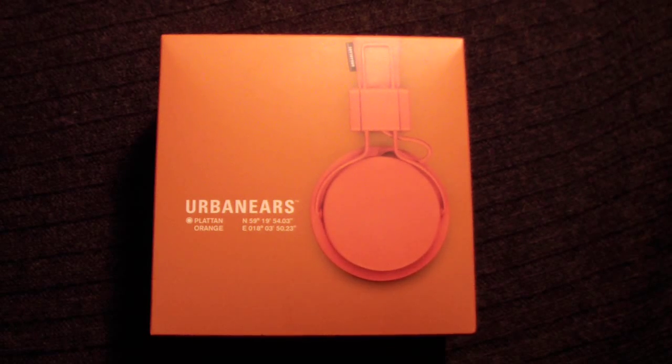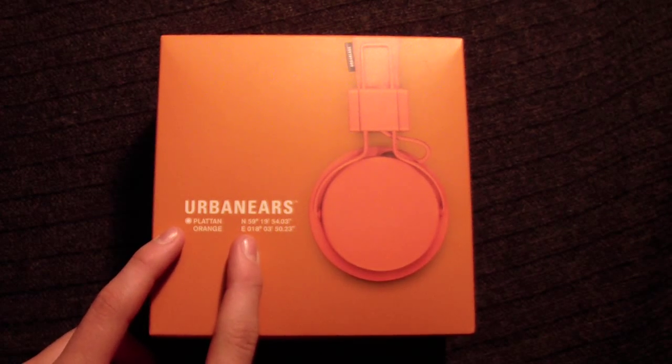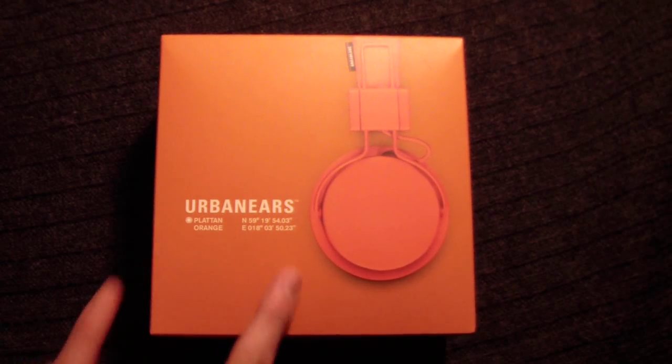Hello everyone, this is Aita Sweden and I got another unboxing of the Urban Ears for you. My brother actually changed the color.